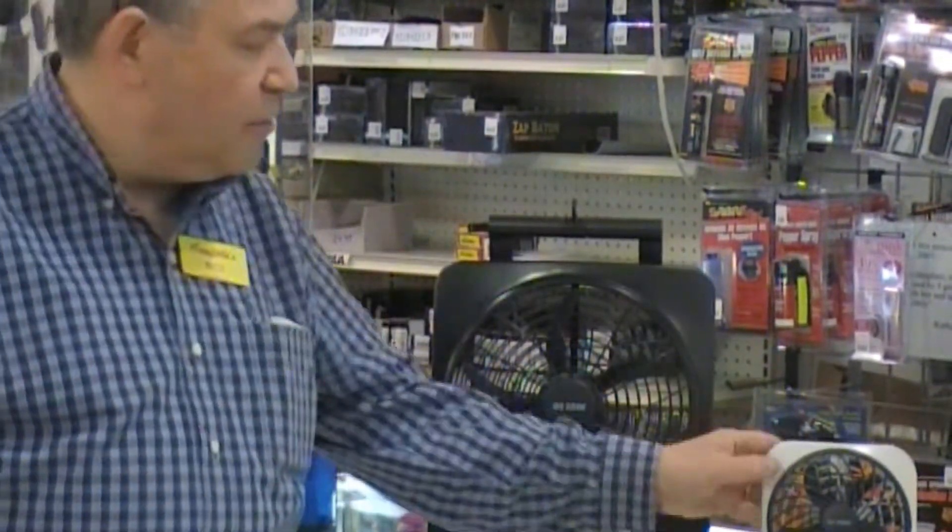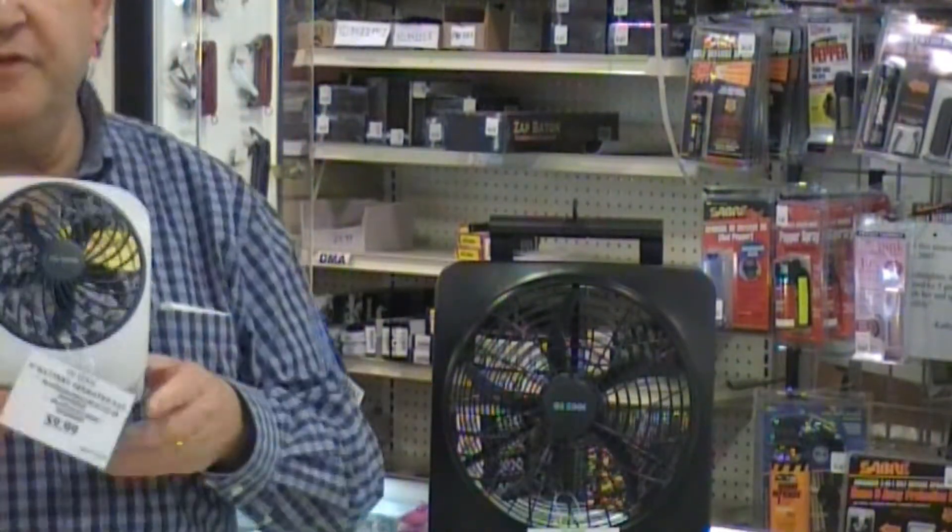If you want a smaller one for a smaller space, possibly, this fan right here is wonderful, and this is only $10. It runs on batteries and keeps you cool.